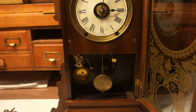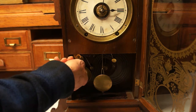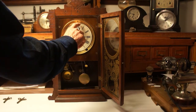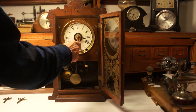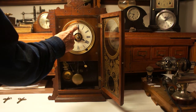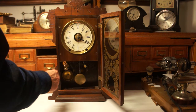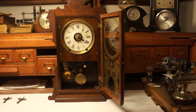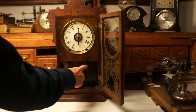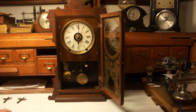You take the clock and wind the alarm. When four o'clock comes around, if the strike is too loud or not loud enough, the wire that holds the brass hammer can be bent slightly into the gong or away from it to adjust the amount of pressure that it hits the gong with.